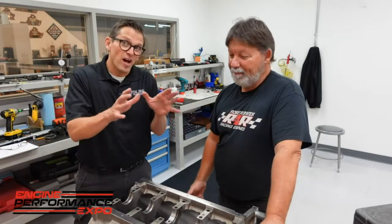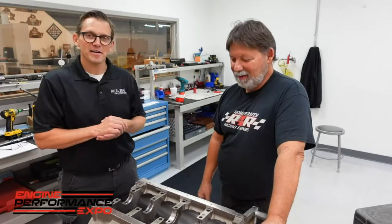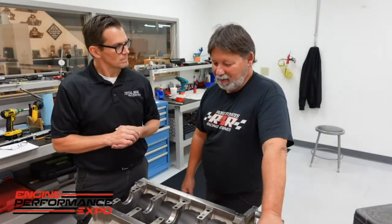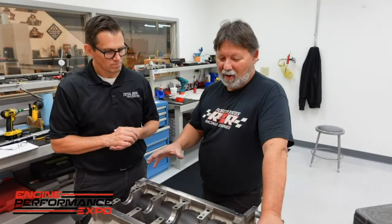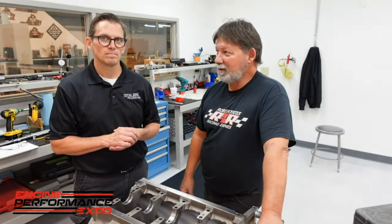We're basically ready to start putting the crank in it and setting end clearance. We're going to have to file fit some rings here in a little bit — we've still got to do that. We got a power ring file, makes it a little bit easier. We've got to file the rings, get the camshaft, get the crank and pistons in it and finish all that up. We should have the short block done here shortly.